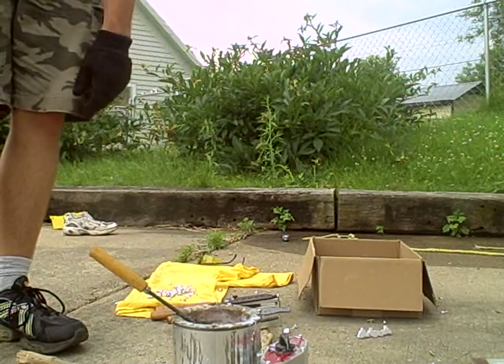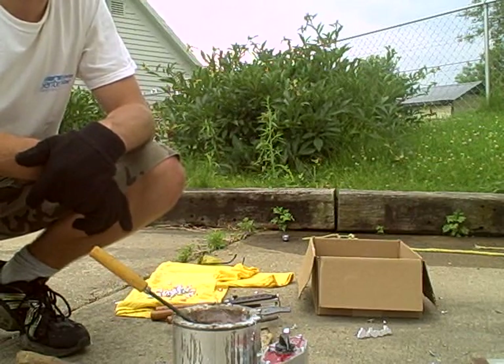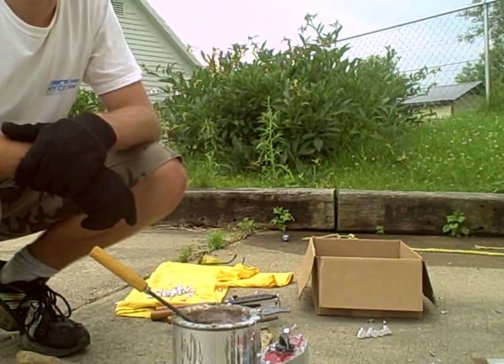The hollow point mold that we'll be doing next for the .45 will be similar, but there are a couple other different things you've got to do with it. So stay tuned and we'll get to it next.